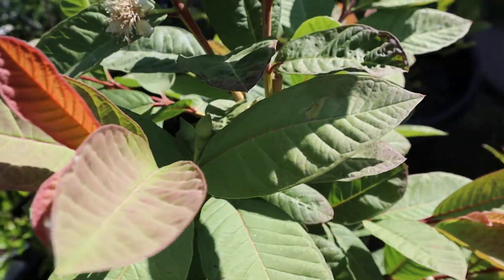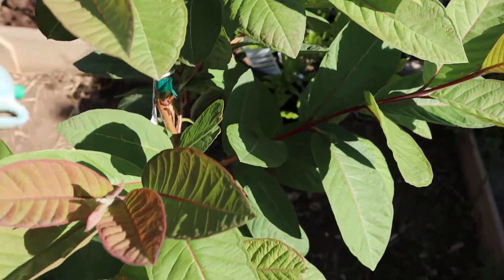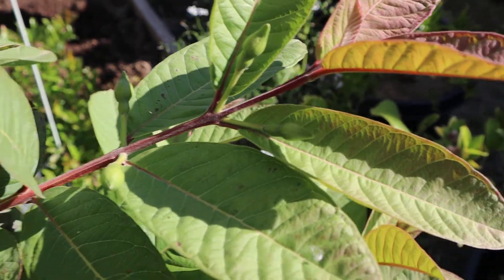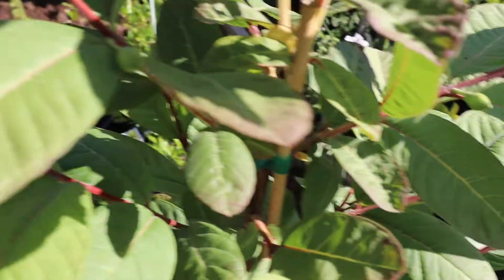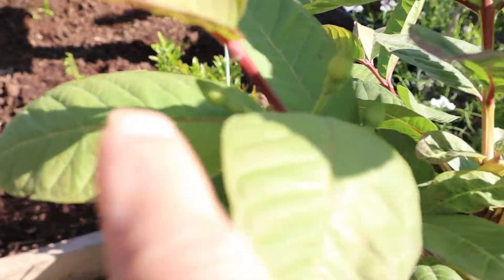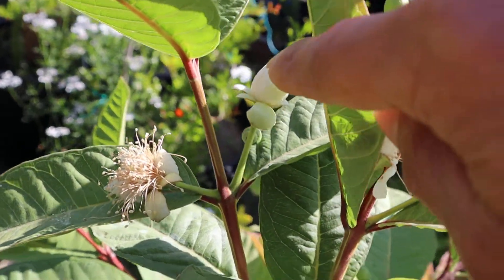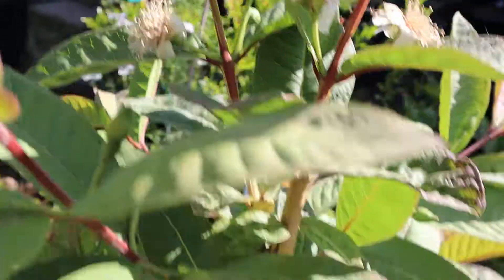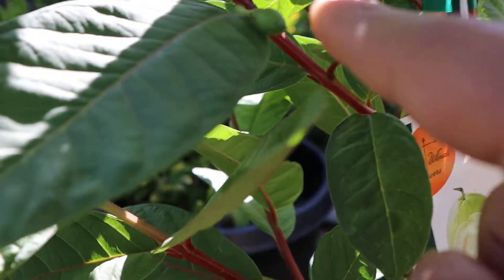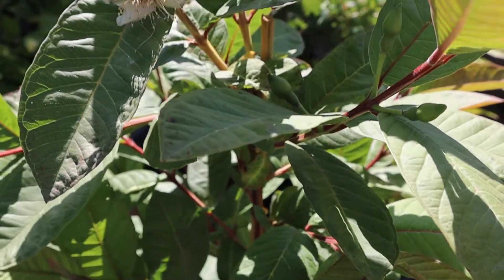Yeah, still healthy. Let me count how many flower buds are there — one, two, three, four, five, six, seven, eight, nine, ten, eleven, twelve, thirteen, fourteen, fifteen. So yeah, hopefully if these flower buds turn into fruit, I'll get a pretty good harvest.